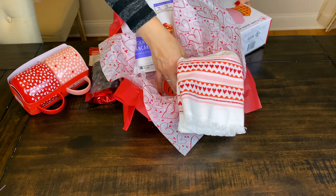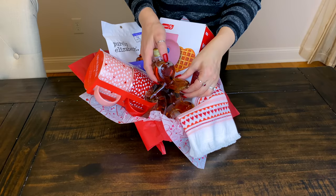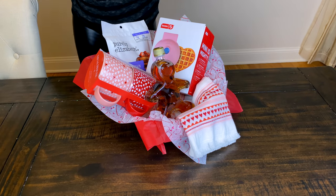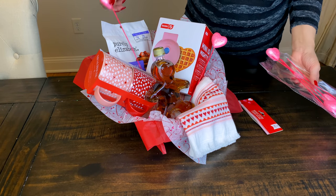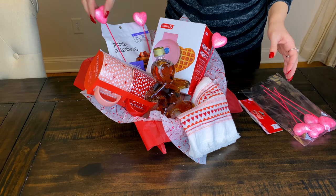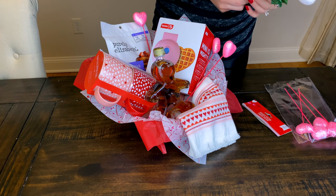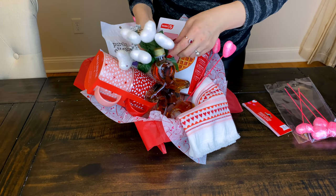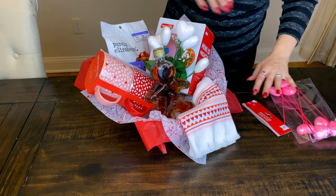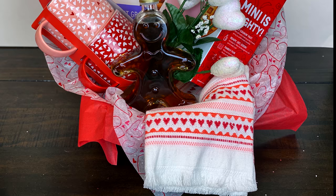I thought about adding some chocolates in here but they weren't really fitting how I wanted, so I decided to leave those out. I am going to add in some maple syrup. And there's this little bunch of white glittery heart rose things from Dollar Tree - they're really cute and I like that they have that little greenery on them. The green adds a really nice splash of life into the middle of the basket and really completes the look.